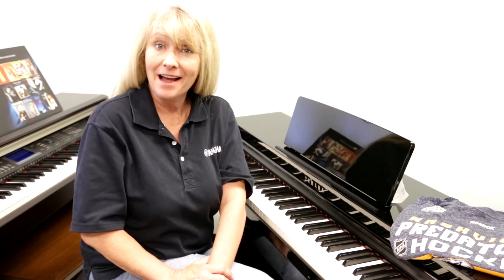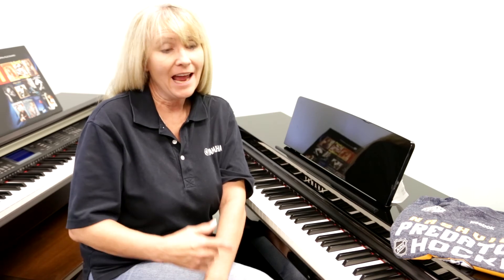Once again, this is Sherry. Come on down to Miller Piano Specialist in Franklin, Tennessee, 650 Fraser Drive. Find us on the web at MillerPS.com. We appreciate you taking the time to watch our YouTube and learn more about the Yamaha Clavinovas.